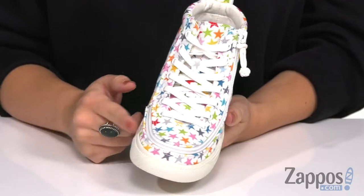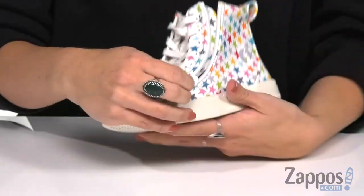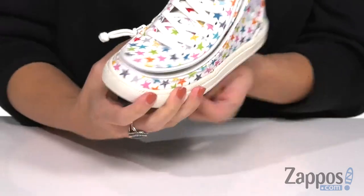It does lace up easy, which is great, but the best part is that it unzips all the way around with the flip top technology that Billy has with these shoes. Flip it open, place your foot inside, flip it closed.